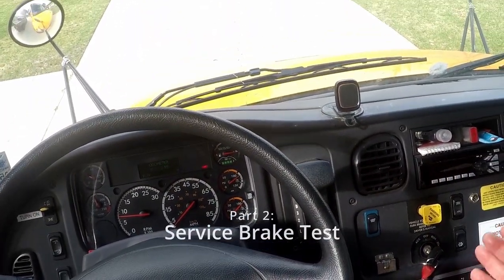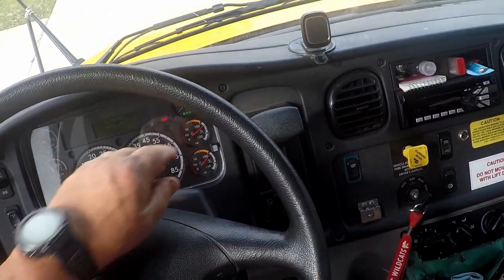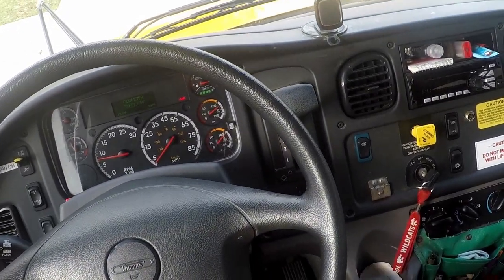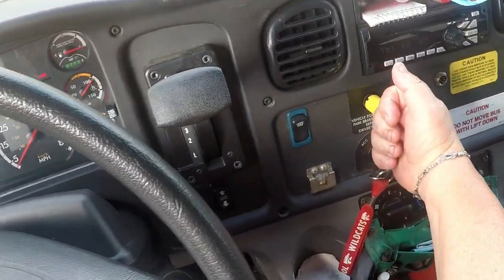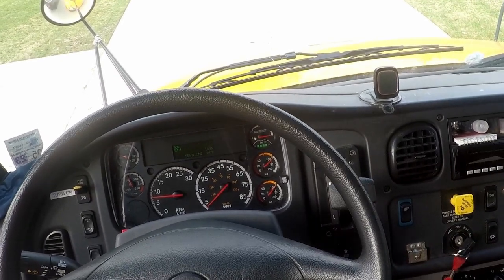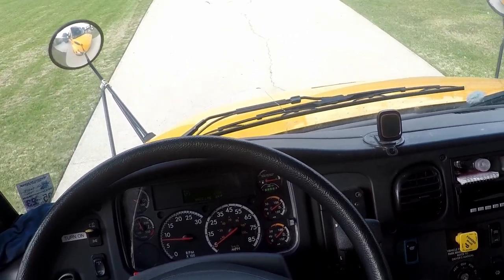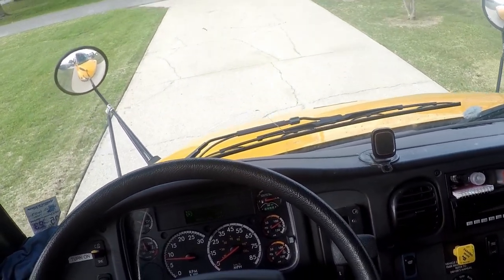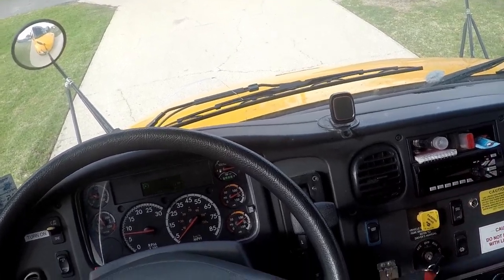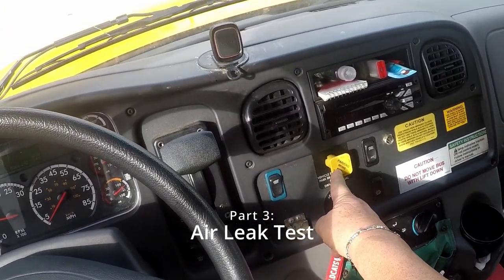Next test is your service brake test. Again, the bus is on flat level ground and my air pressure is in adequate range between 120 and 140 PSI. I will apply my foot on the brake, release my park brake by pushing it in, put my bus in drive, take my foot off the service brake, and drive the length of a bus at five miles per hour, gently applying my brake. My bus did not pull to the left or the right — therefore my service brake is working. I will put my bus back in neutral.